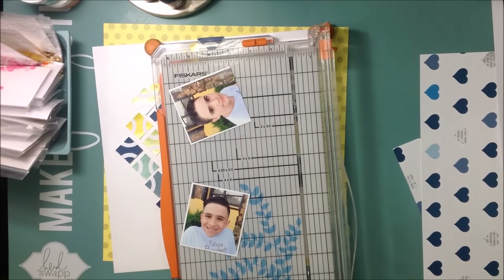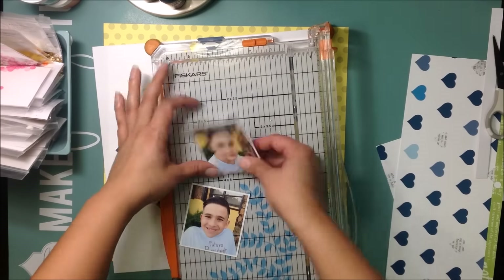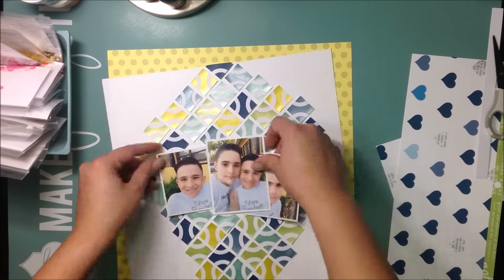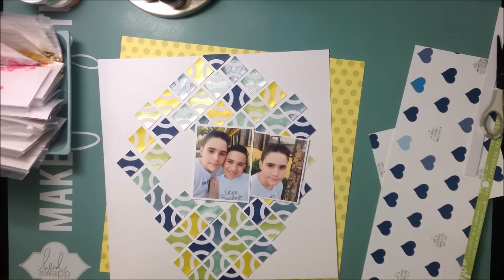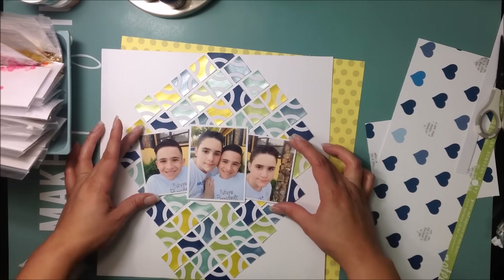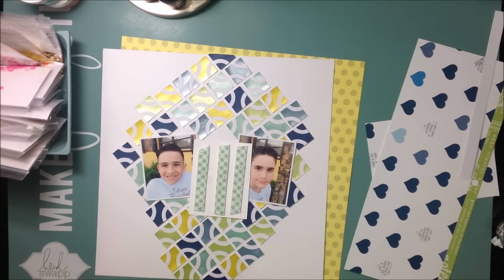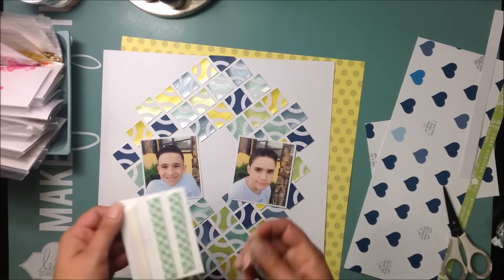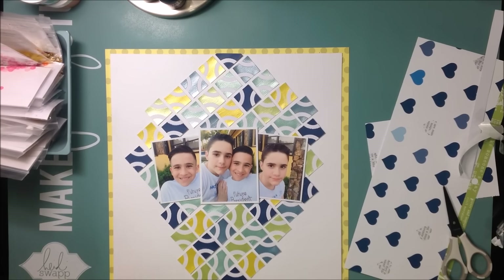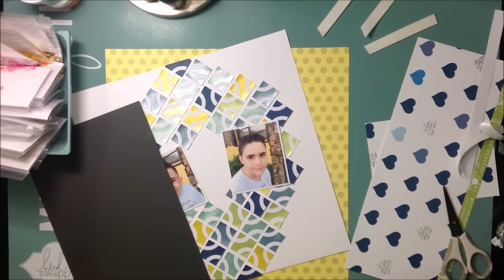I have one of both boys together and then one of each individually. I trimmed down the one of my older son and added a piece of white card stock because my photos have a white border all around them — that's just how I print them — so I continued that border with white card stock. I was going to put them down with foam mounting tape but decided to mat them on dark gray card stock instead, so I removed the foam strips.